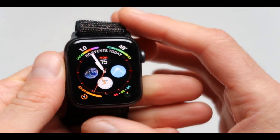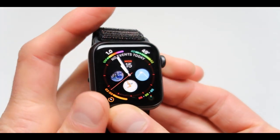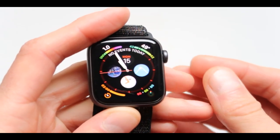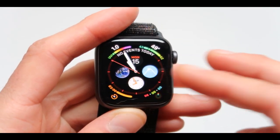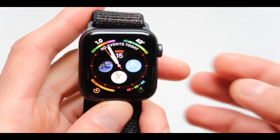Hello and welcome everyone to the Geek Tech Show. In today's video I will be showing you tips and tricks and all kinds of cool features for the Apple Watch 4.